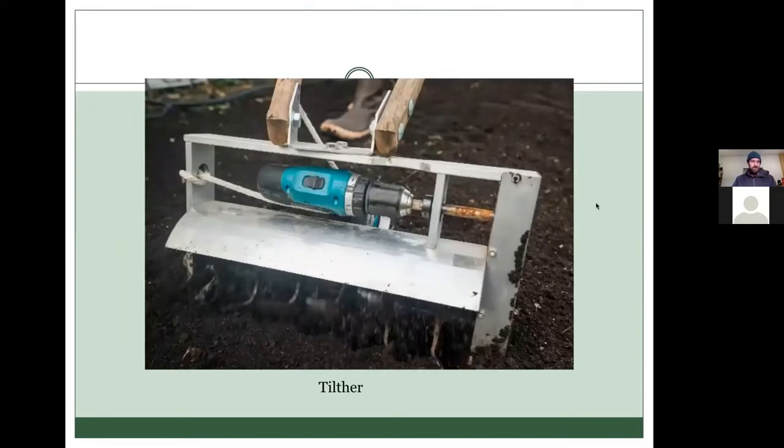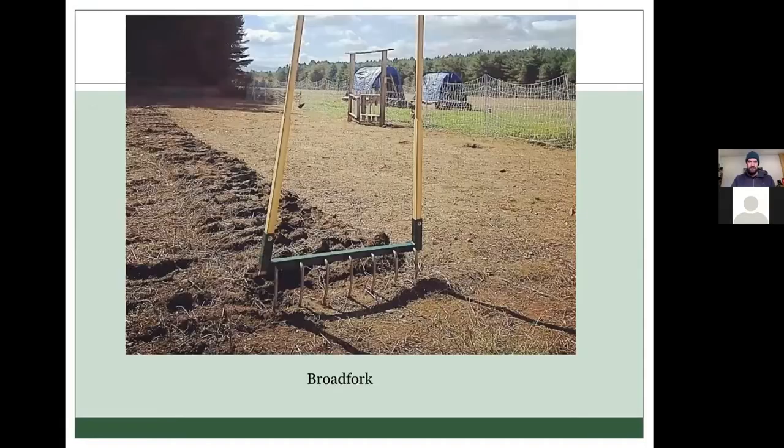Just if you're not familiar with the tilther, it's a drill-powered rototiller, although really what it does is just mix the top layer of the soil. We'd use that to smooth the soil and mix in amendments into the composted beds. We also used a broad fork, which is a manual tool for loosening soil without inverting the soil layers — still in line with no-till principles.